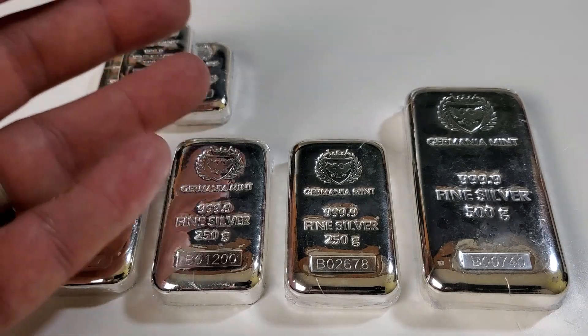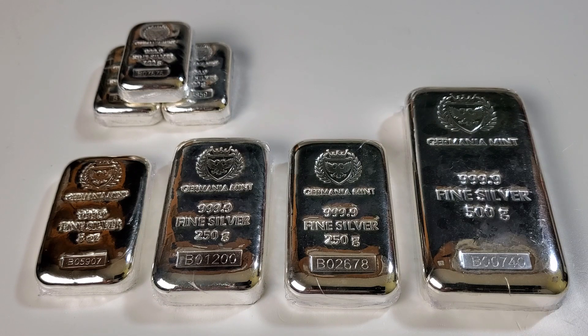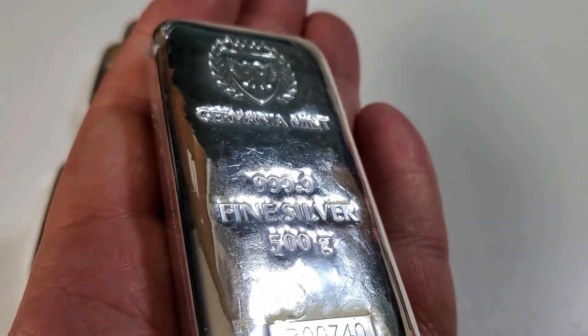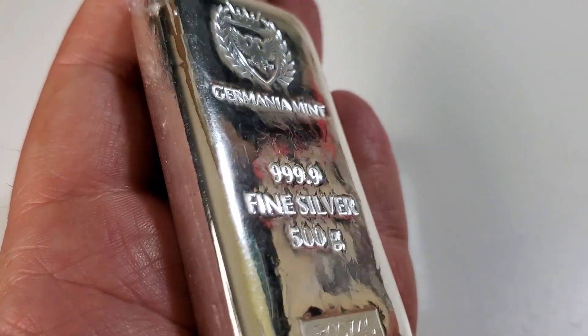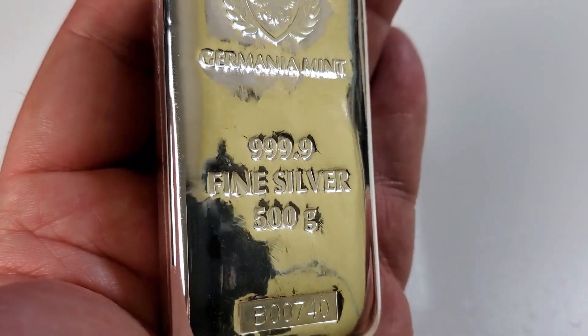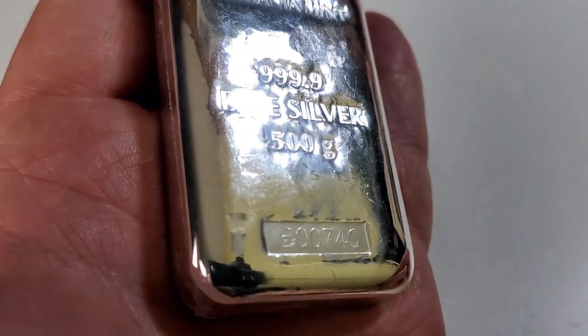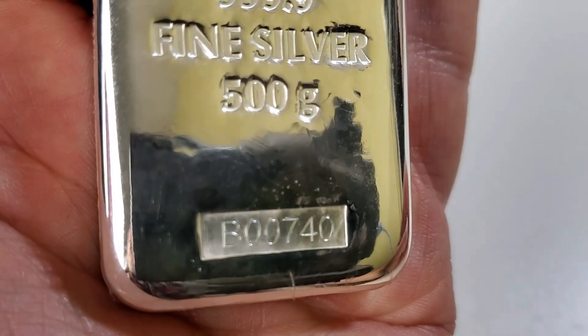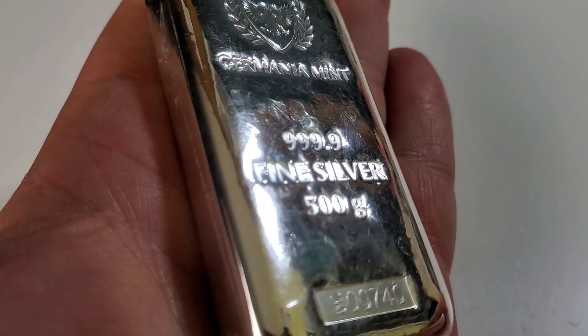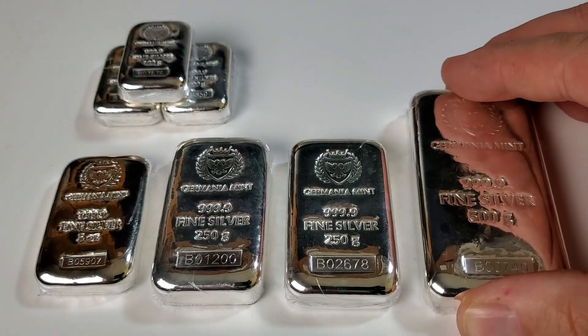As you can see, I have some Germania Mint silver bars out on the table for display. Let's start with the larger 500 gram bar and talk about what makes this a premium bar. When we first look at this bar, you can see it has a very nice fit and finish to it. It's a beautiful cast bar, completely wrapped in plastic. On the obverse, it says four nines fine silver, has the weight stamped at 500 grams, and a serial number at the very bottom. As we flip the bar over to its reverse, you can see that it does have a certificate of authenticity. So all of these features added together are one of the reasons why this is a premium bar versus a generic silver bar.